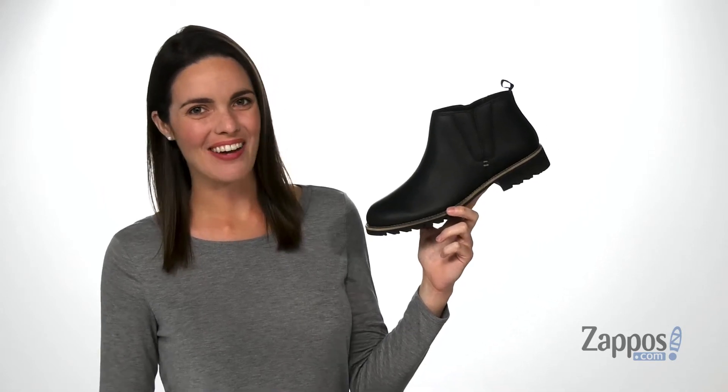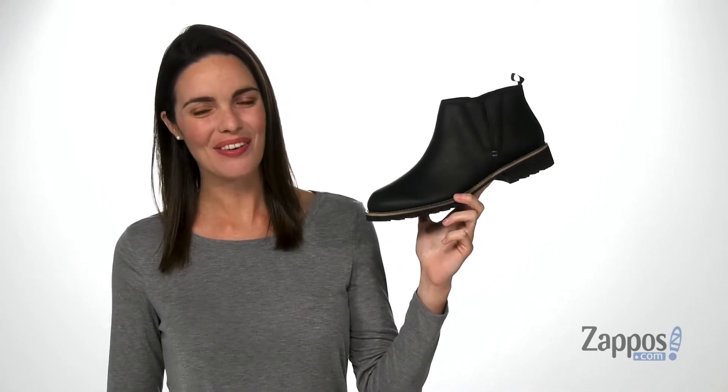Hey there, I'm Zoe from Zappos and we're taking a look at the Paytow from Kodiak.